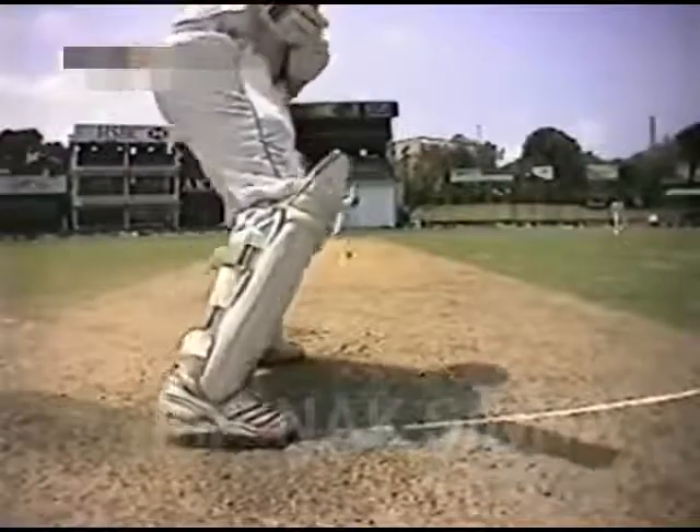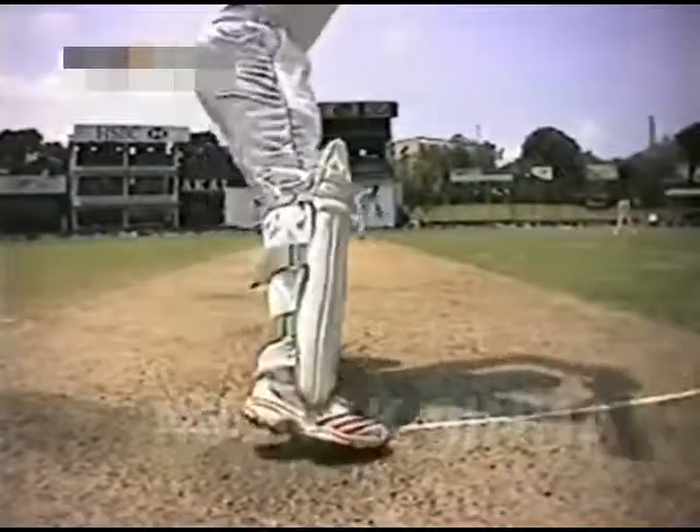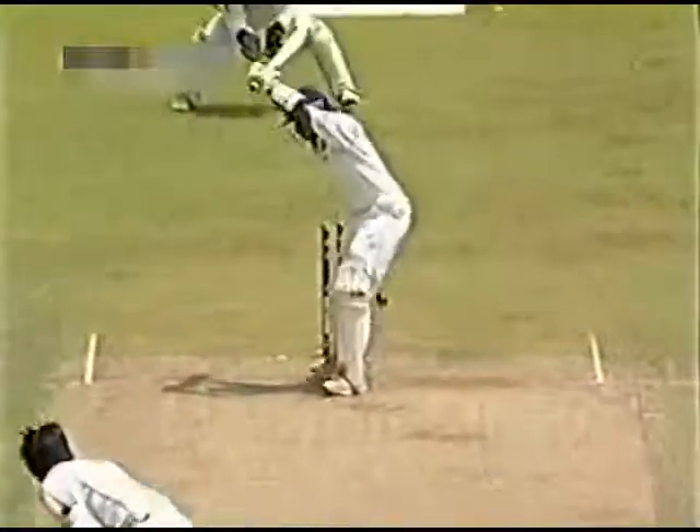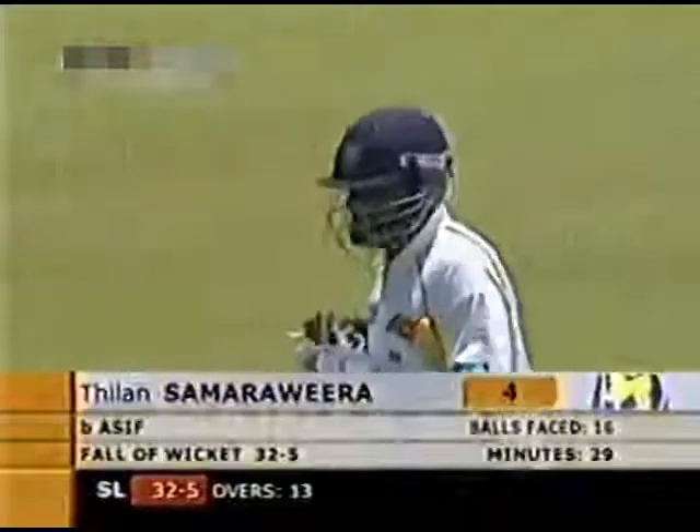That's when he left the ball — no shot offered. That's the second Sri Lankan batsman to leave the ball and get bowled. Sangakara did the same thing, and that really came back on Sam Rivera, just brushing the stumps.